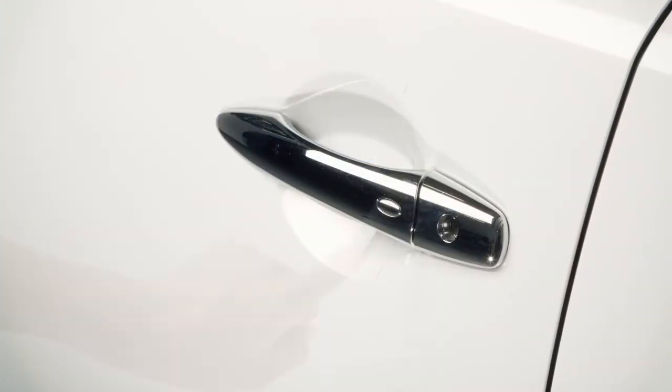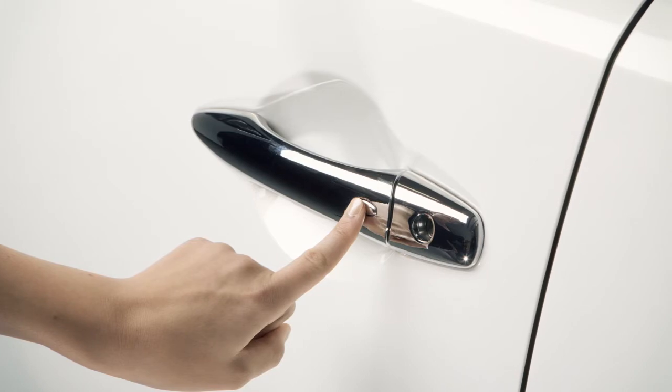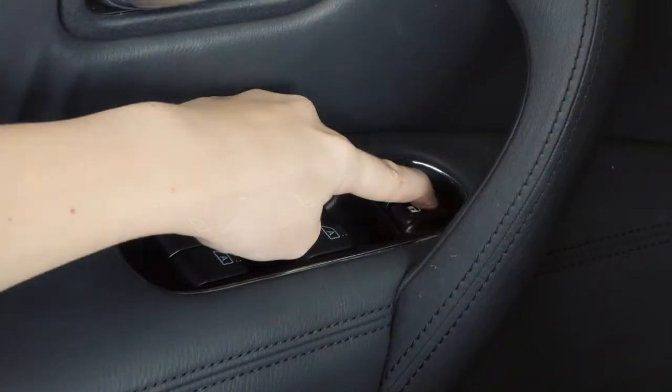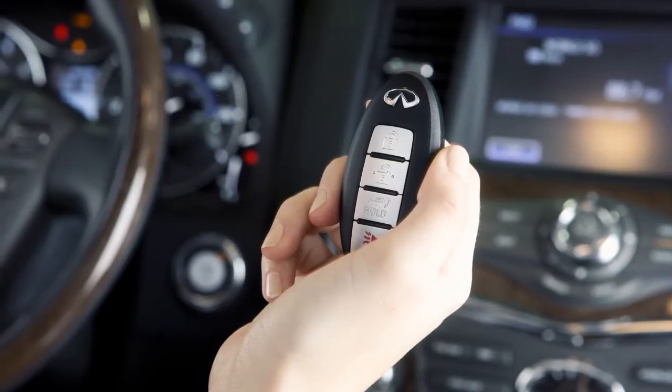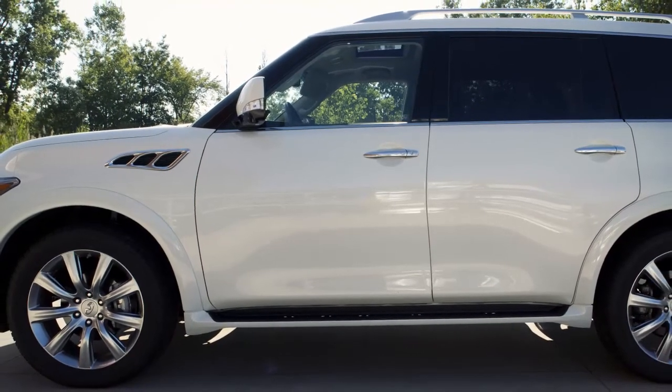To lock your vehicle, push any door handle's request switch once after all doors have been closed. The Intelligent Key has lockout protection. If the power door lock switch is moved to the lock position with any door open and the Intelligent Key in the vehicle, all doors unlock immediately and a warning chime sounds as soon as the door is closed.